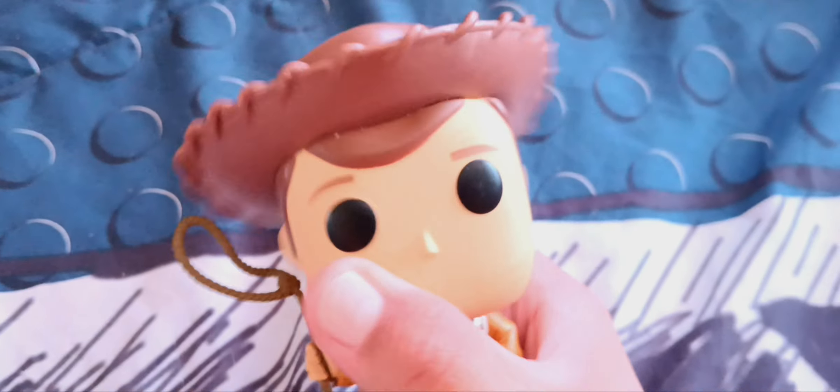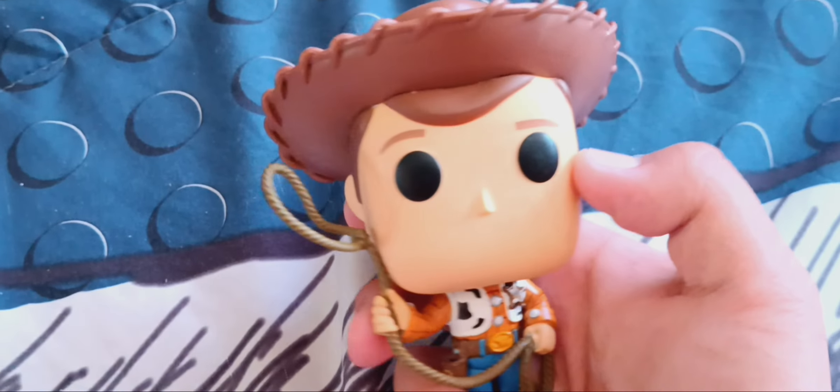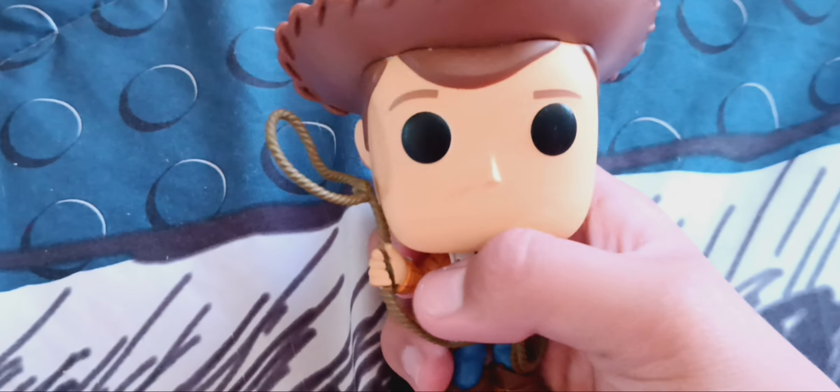The next Woody is a Funko Pop Woody that I got from the mall. Actually, I got it as a gift on the 4th of July, thanks to Uncle Rudy.